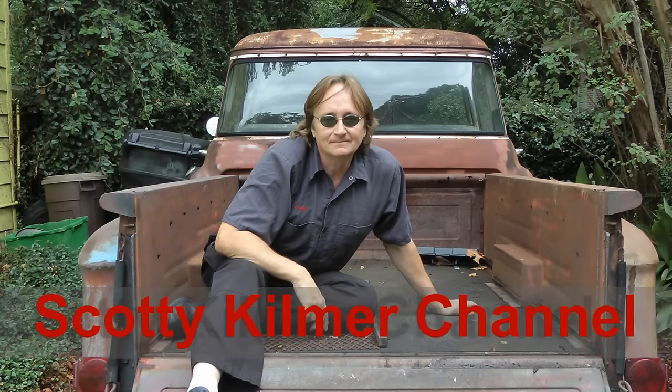And remember, if you've got any car questions, just visit the Scotty Kilmer Channel. See you later.